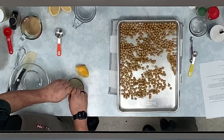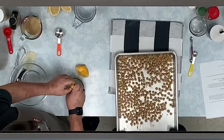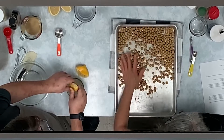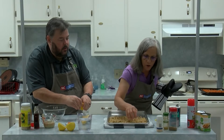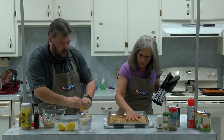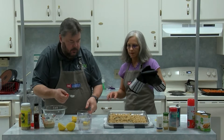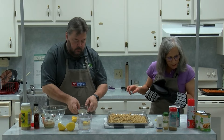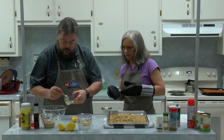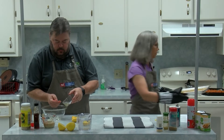I just sprinkled the seasoning around and I can just roll the chickpeas again — I can see them coating nicely. I'm going to pop the chickpeas back in the 400-degree oven. The lemon juice measurement is three tablespoons plus one teaspoon.